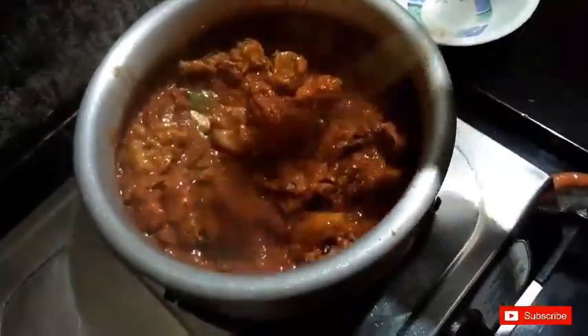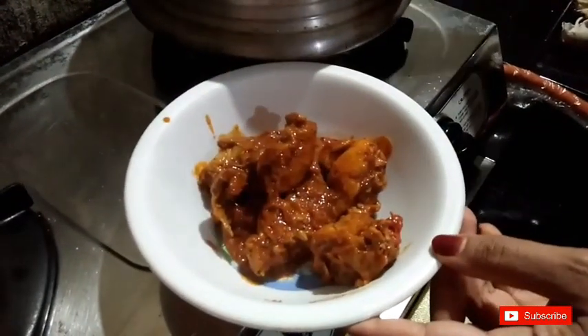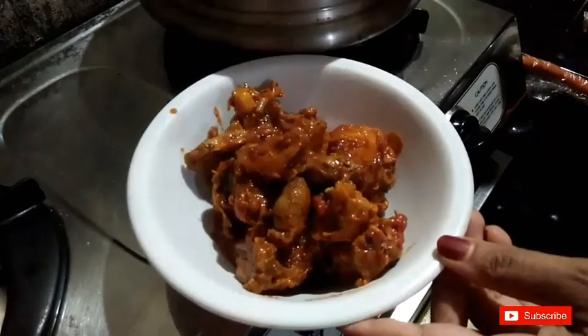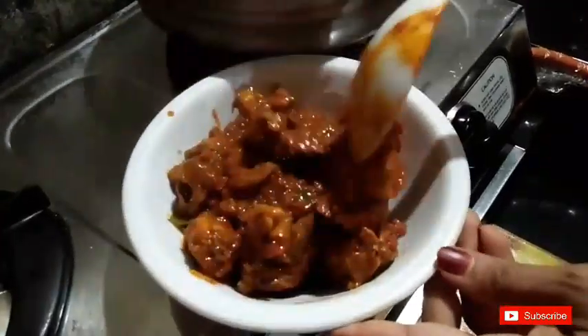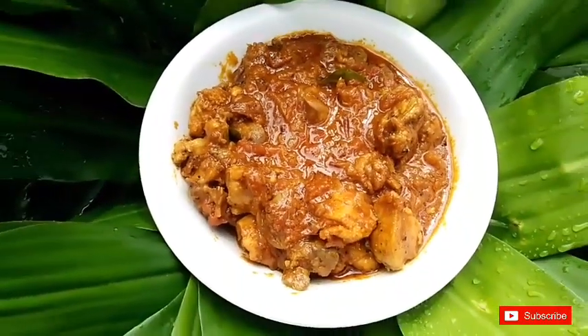Hello! Here is a special onion chicken curry. It's a very tasty curry.